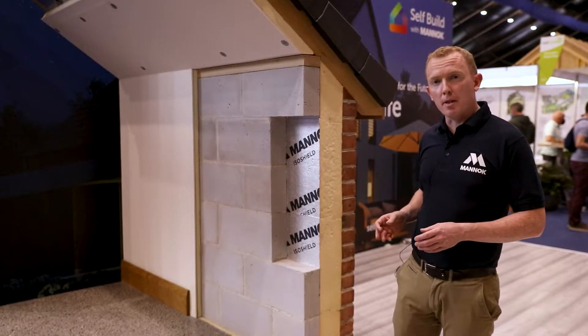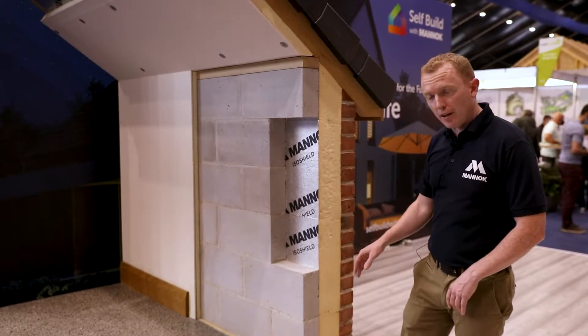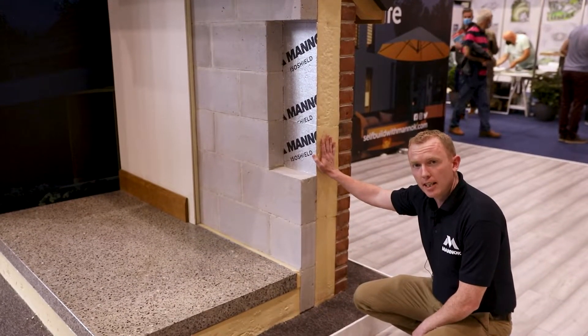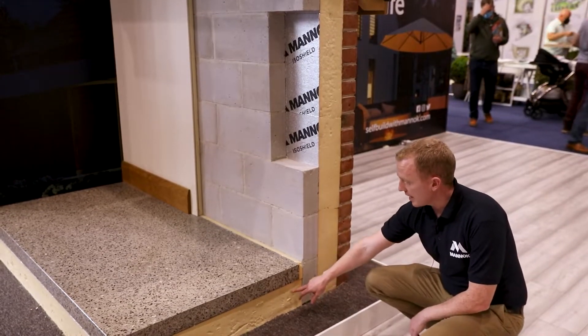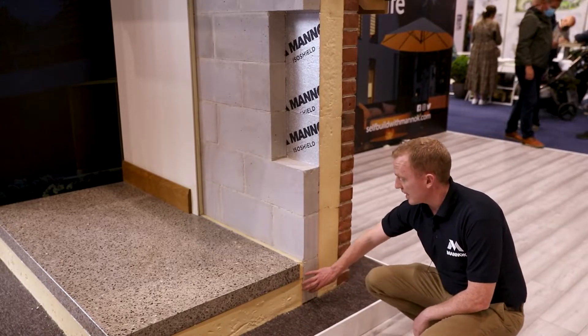One of the key benefits of them in this particular wall construction is at the junctions. If we go down here and look at the floor to wall junction, we've got all our insulation in our cavity and our floor insulation. We're spending a lot of money on our cavity and floor insulation, but as we can see here, the insulation layer is broken by this block.